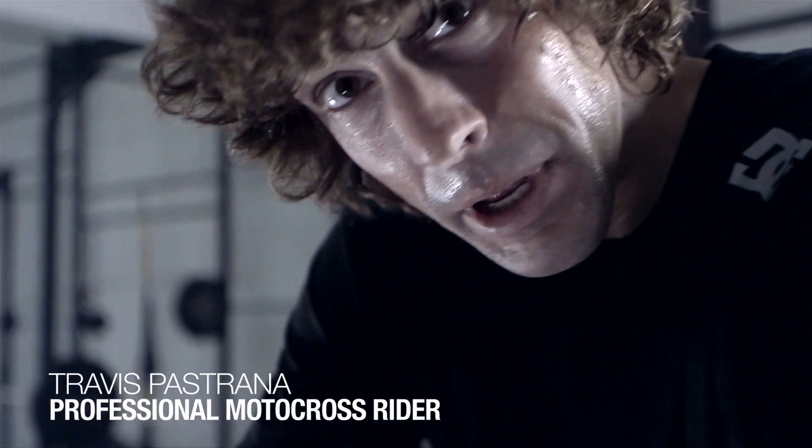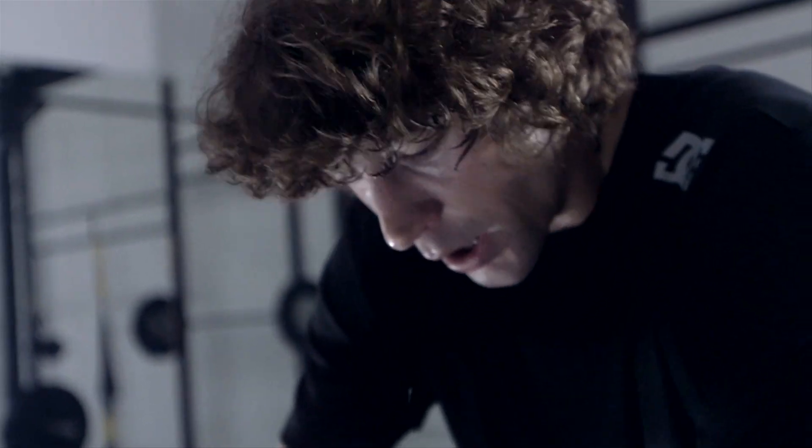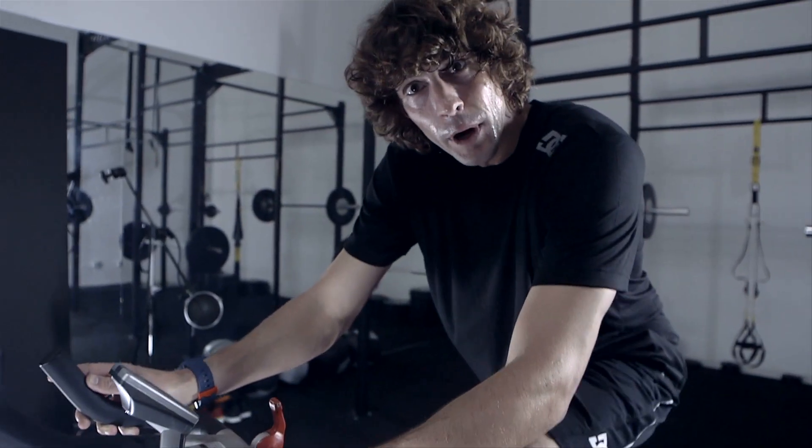It's awesome DC's getting into this division. I mean, being a motocrosser, being an athlete, you always want to be in shape. Never a penalty to be in better shape than the next guy. Really good way for DC to go.